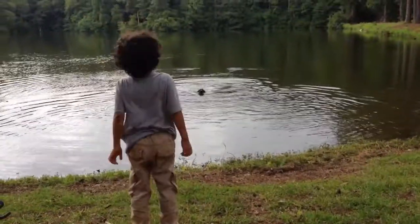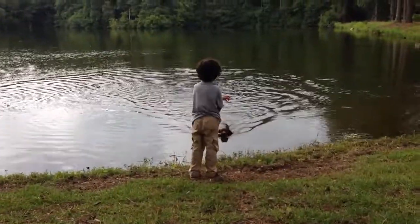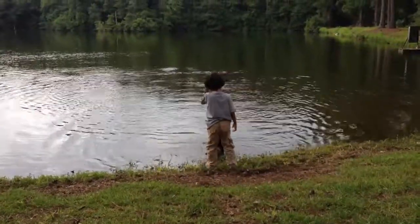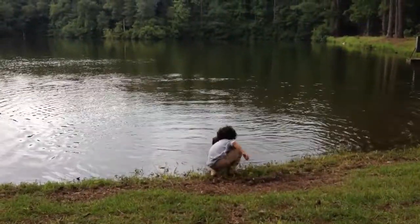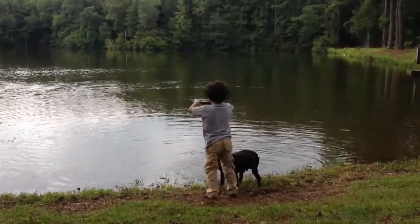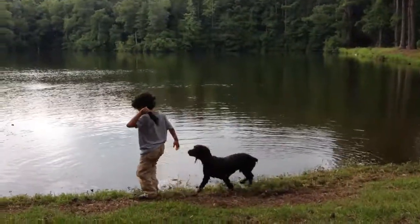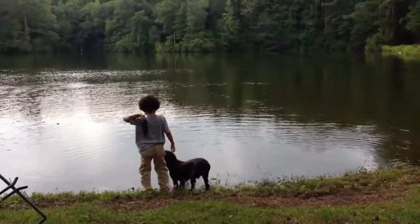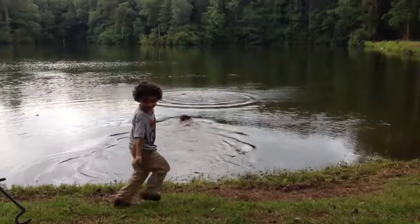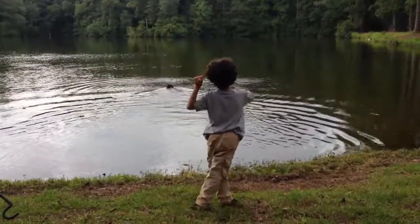Good boy, Herschel. Good boy, little Herschel. Say it again — good boy, little Herschel. Throw it one more time. Good throw. Good throw. Good boy. Good boy, little Herschel.